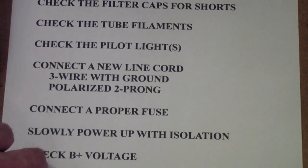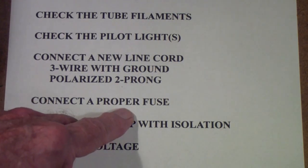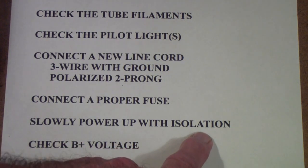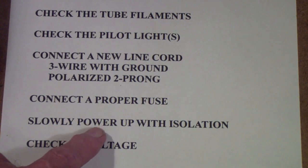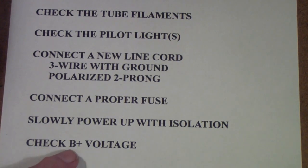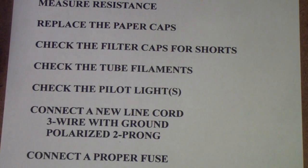Then I connect a new line cord — either a three-wire with a ground or a polarized two-prong cord — and connect a new proper fuse. I use a fuse socket and find a place on the underside of the chassis to mount it. Then I slowly power the unit up with an isolation transformer, and I usually use a Variac. You could also use an isolation transformer with a dim bulb tester. Once powered up, I check the B-plus voltage as it comes up. If the B-plus voltage is low, I may need to go back and check the filter capacitors for leakage or find another cause of low voltage.